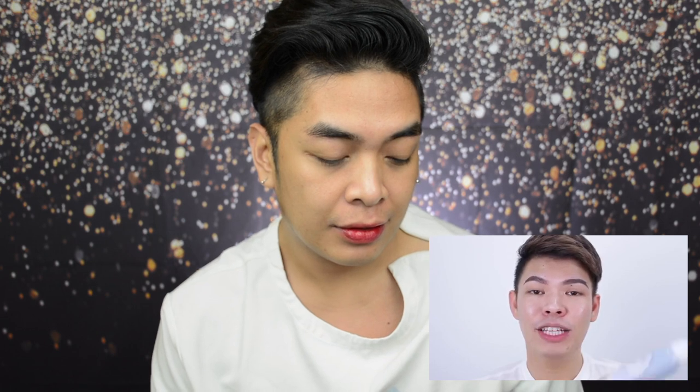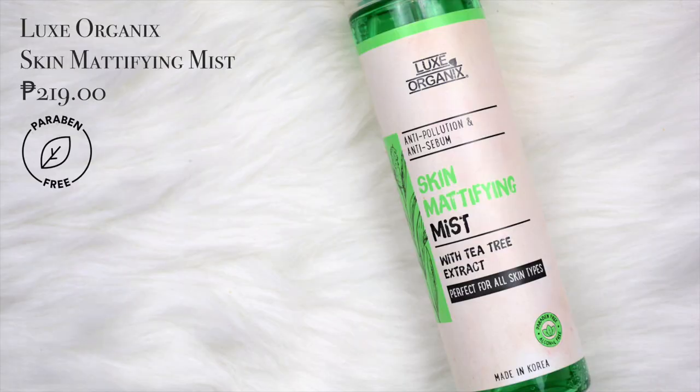I'm going to start by hydrating my face. Yung gagamitin ko is itong Bioscience Energizing Water Spray — muti ko na siya i-spray agad, pero na-realize ko na nag-blow-dry nga pala ako ng hair. Takpan natin siya para hindi masira. Nag-spray siya ng mist sa face, pero wala ako nung Bioscience na yun. So gamitin natin tong Luxe Organic Skin Mattifying Mist.